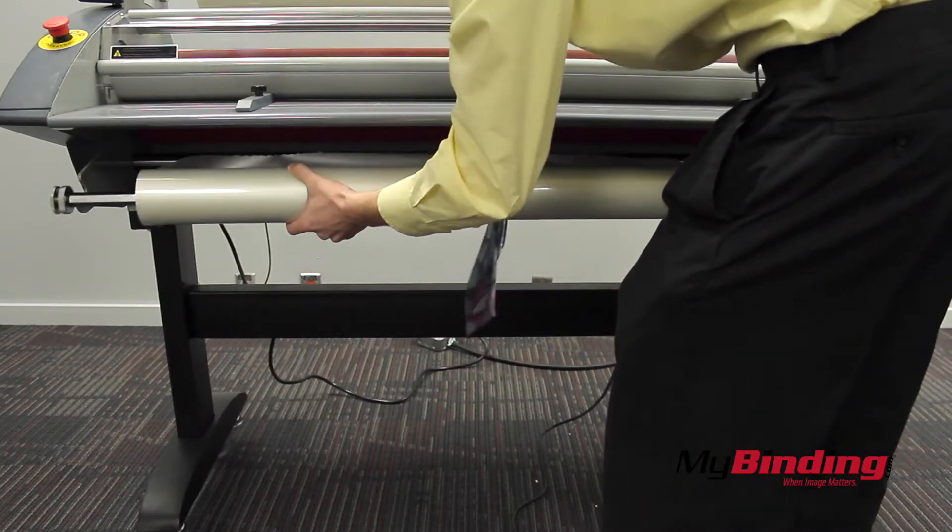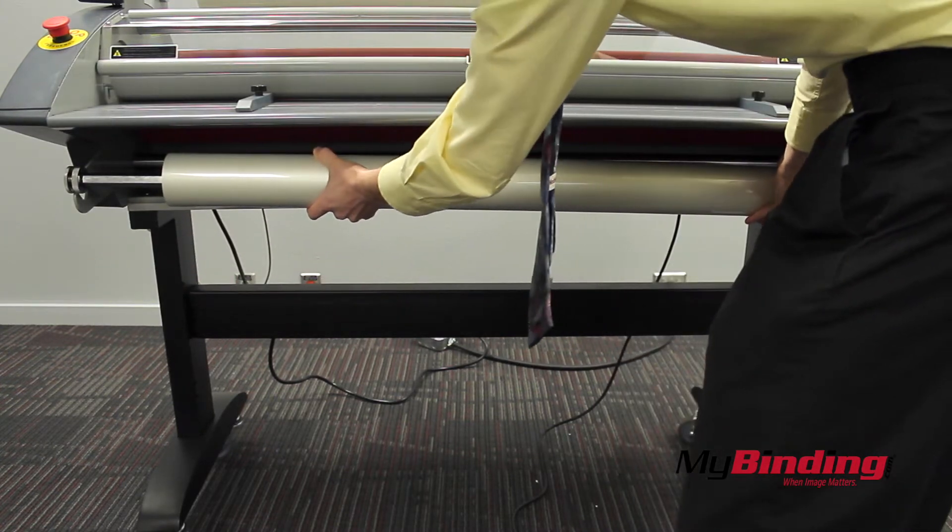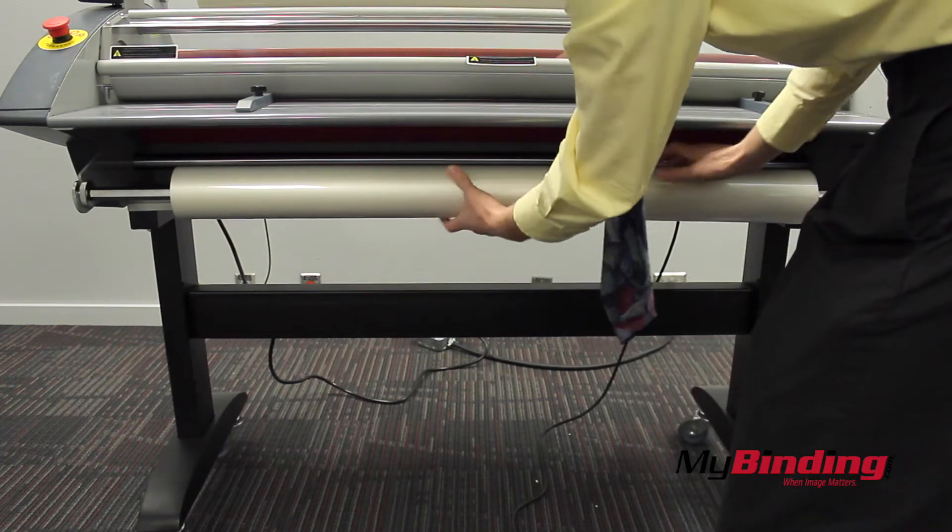Do the same thing for the bottom roll. Again, shiny side facing away from the machine when draped. This is important when inserting it into the rollers.